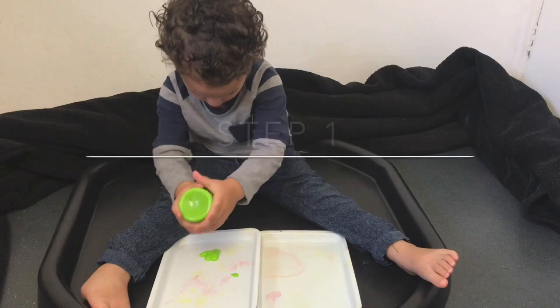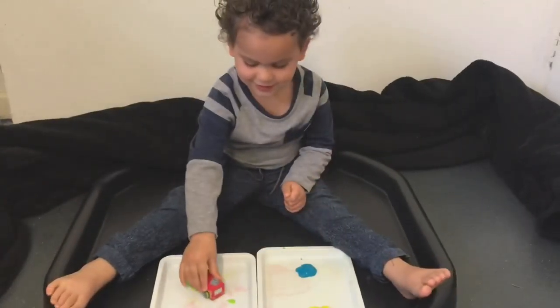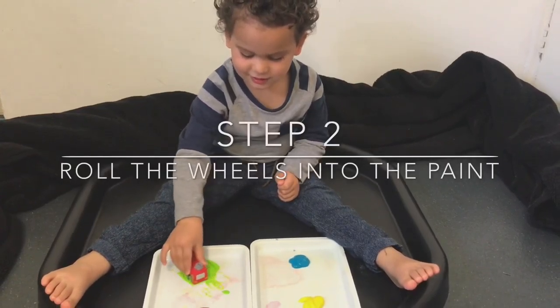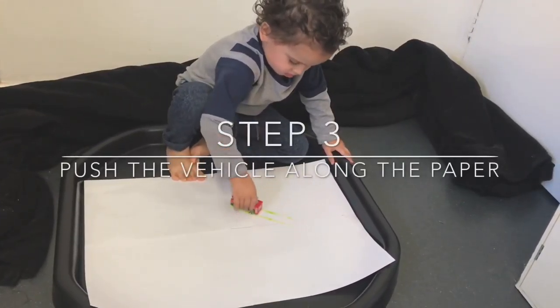First thing we're going to do is place some paint onto the tray, then roll the wheels into the paint, then roll it onto the paper.